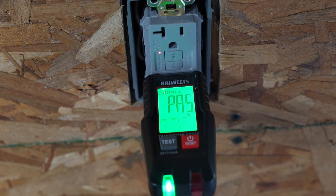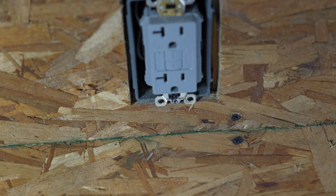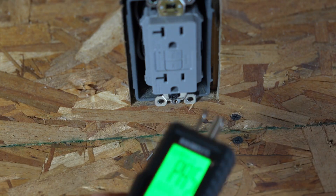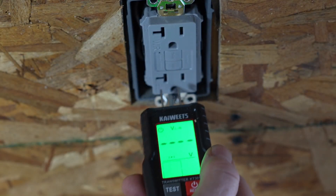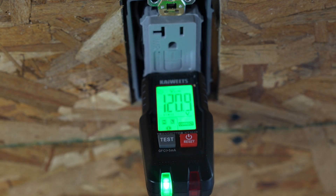Now let's see if we can find the breaker that this particular receptacle is connected to. We're going to reset our GFI receptacle, reset our tester, plug it back in, and then go to the breaker panel to find it.